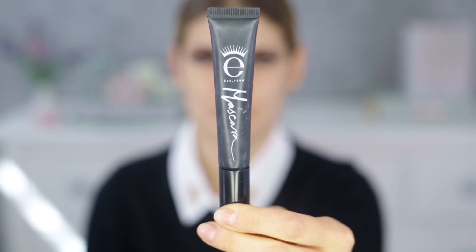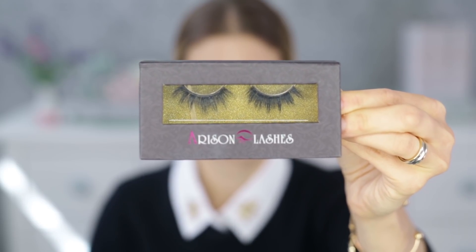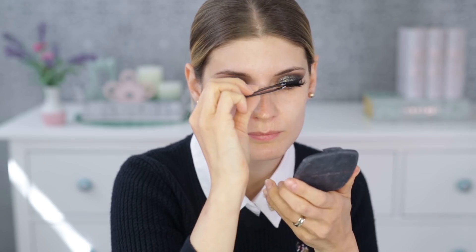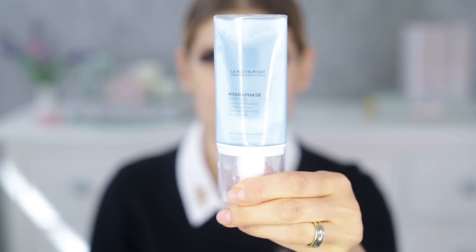For mascara I'm using one from Ike which I love, coating my top lashes only, because on the bottom lashes I'm going to use a waterproof mascara — my favorite one from MAC. For false lashes I'm using a pair from Arison Lashes, the D606, which I really love. Then I move on to the base, which is my usual order — finish the eyes later.